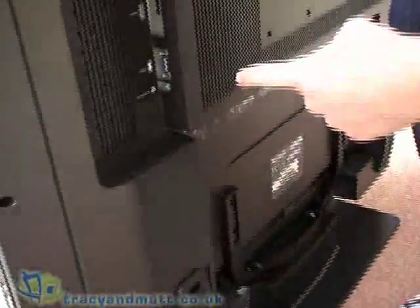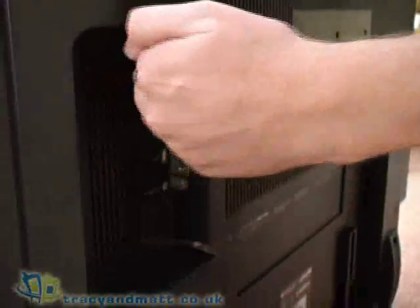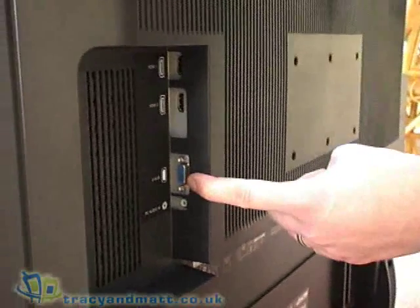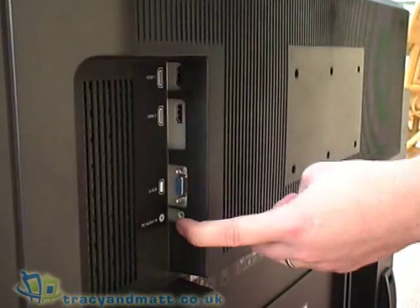Coming around the side, we have two HDMI connectors which are accessible from the side if you've wall mounted, which is quite useful. It has a D-sub for VGA input from your PC and a PC audio input.